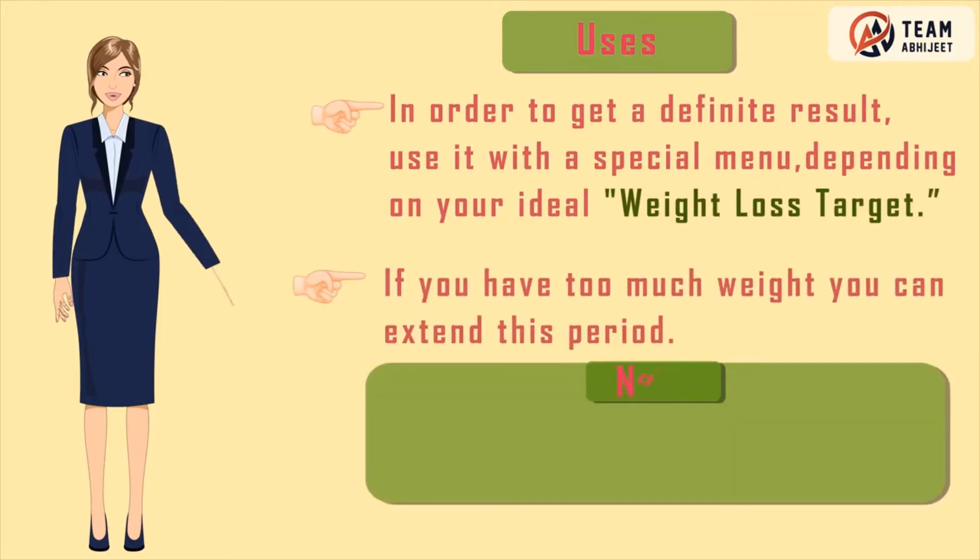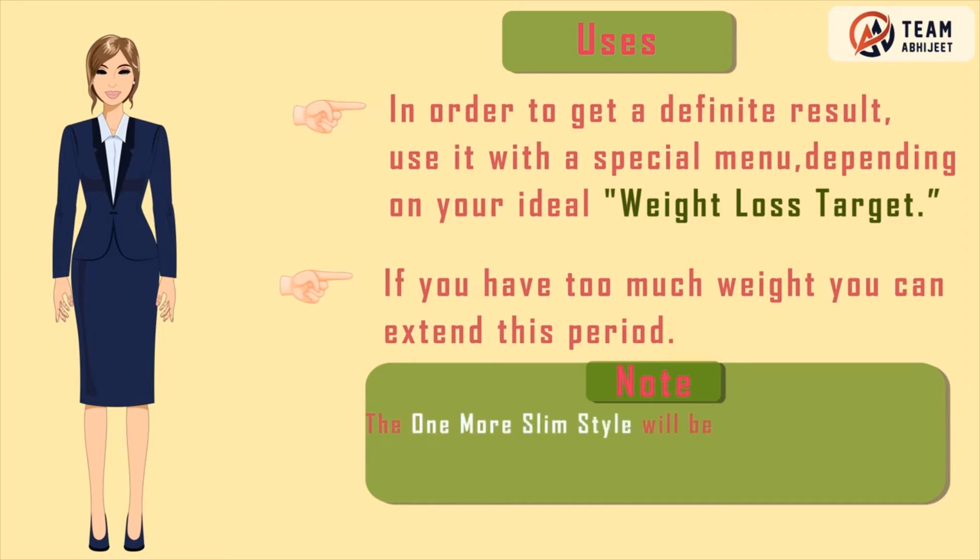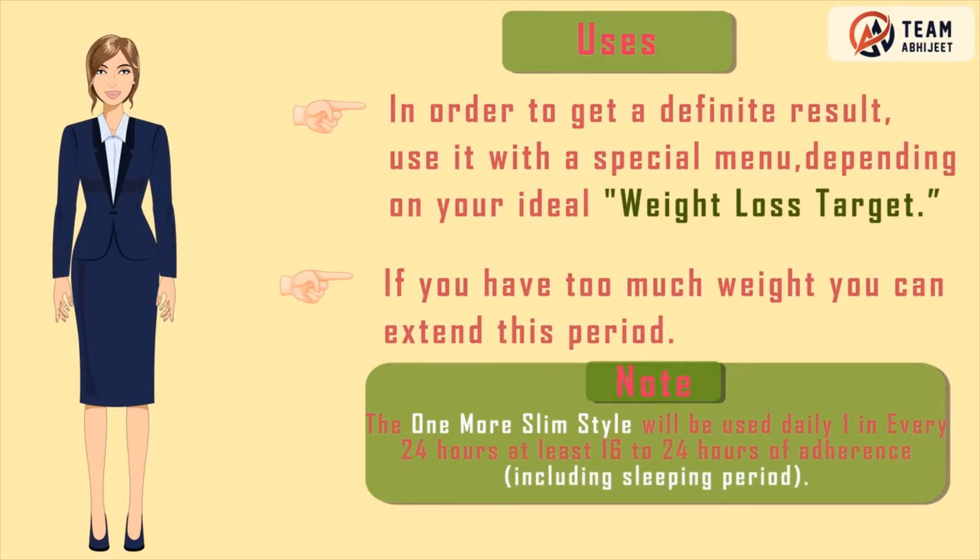If you have too much weight, you can extend this period. Note: One More Slim Style should be used daily, one in every 24 hours, with at least 16 to 24 hours of adherence including the sleeping period.